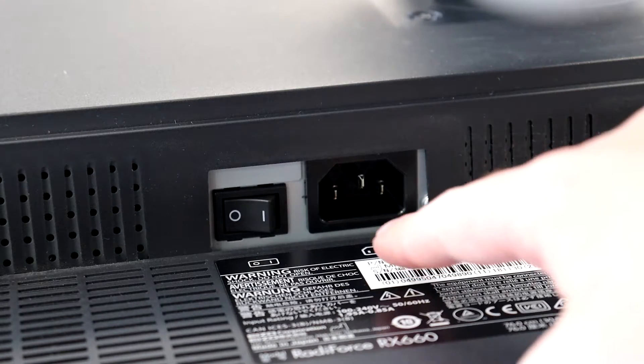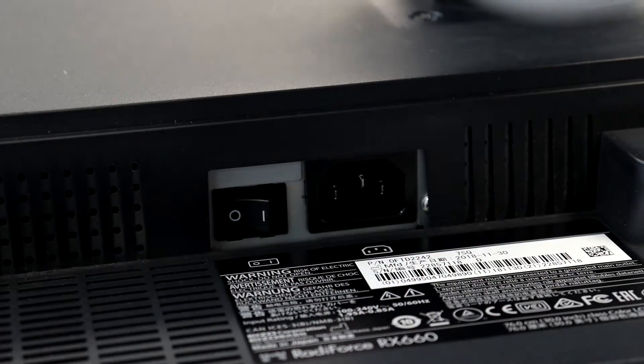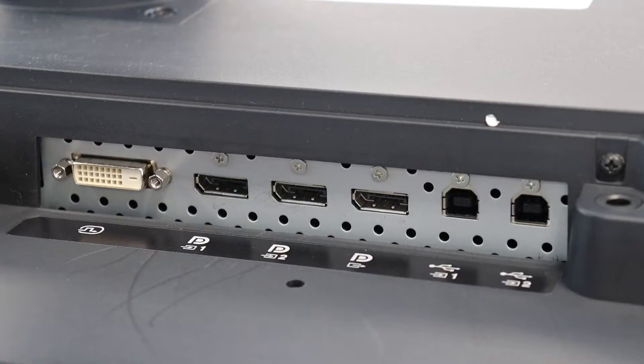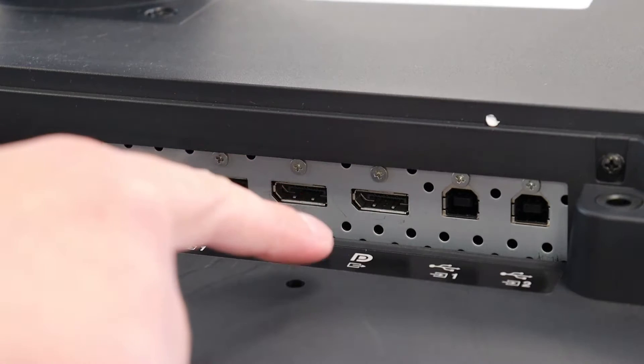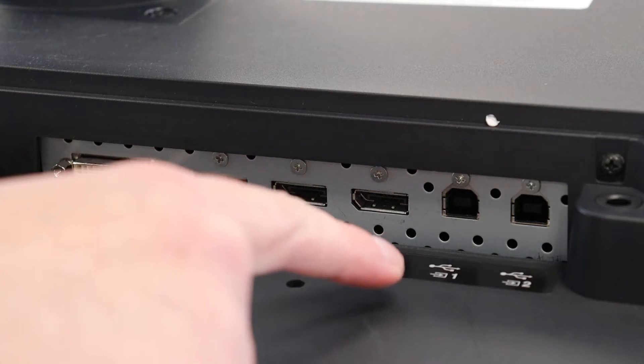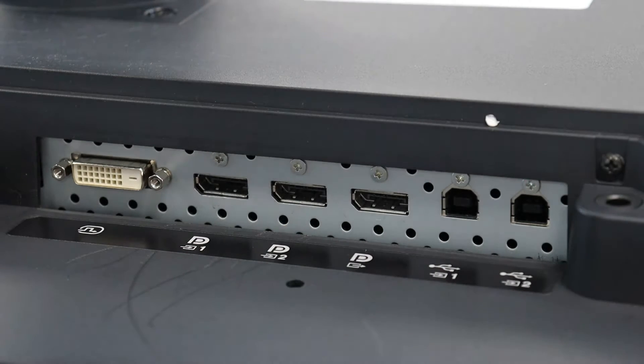Here are the input and output connections found on the rear of the unit. Starting with the power connector and rocker switch, one DVI input, two DisplayPort inputs, one DisplayPort output, and finally two USB upstream ports used to control the monitor via ISO's Radix software.